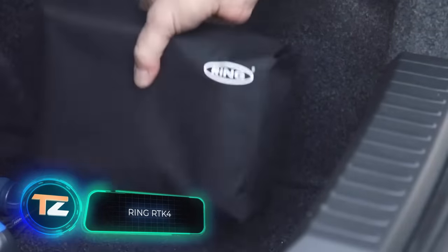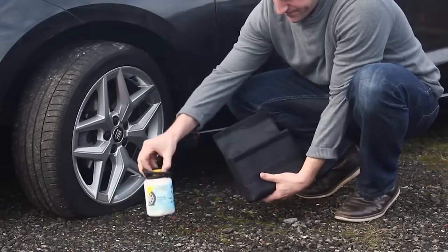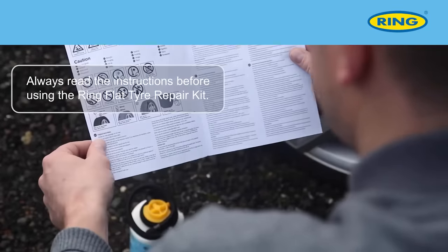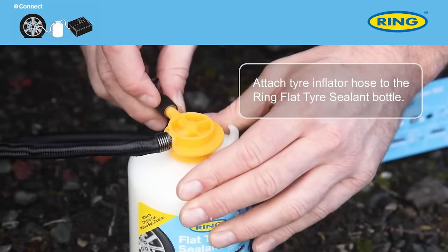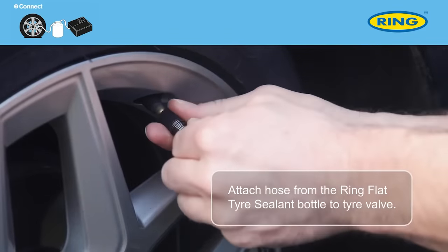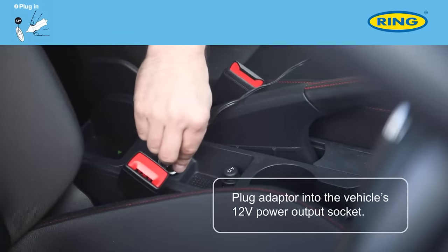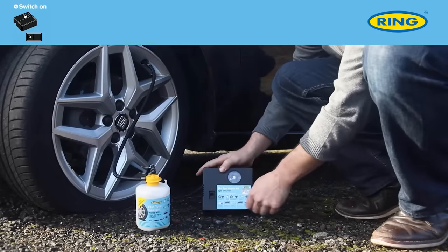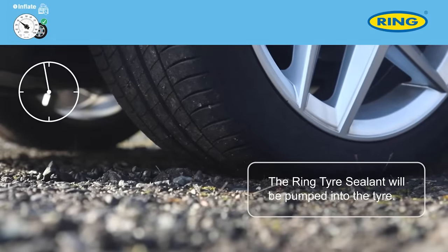Ring RTK4. The last device we are going to show you today is designed to quickly restore car tyres to their working condition. The kit contains everything you need for the job and you don't need any additional tools like a jack. The manufacturer claims that in less than 10 minutes, the RTK4 can handle punctures up to 6mm wide. The kit consists of two parts: the first part is a sealant that is used to treat the puncture site.